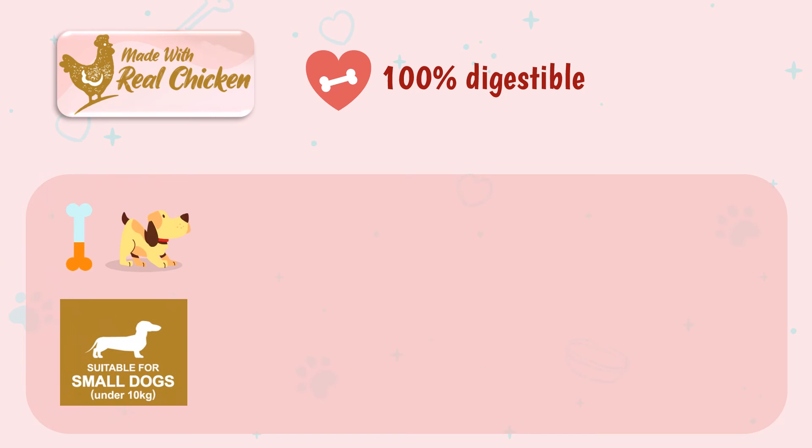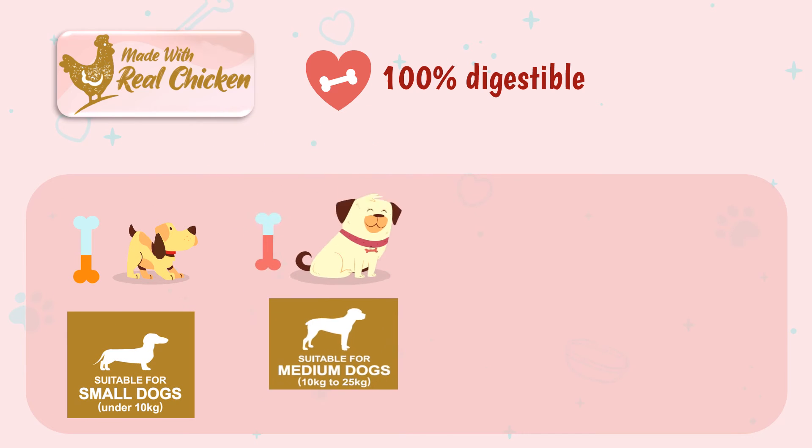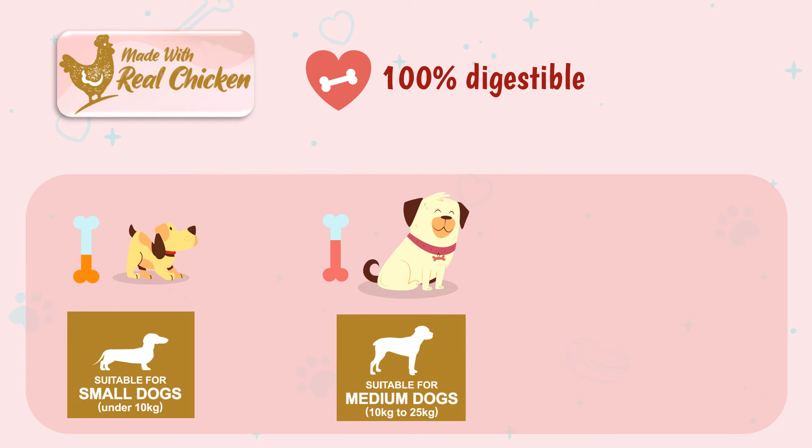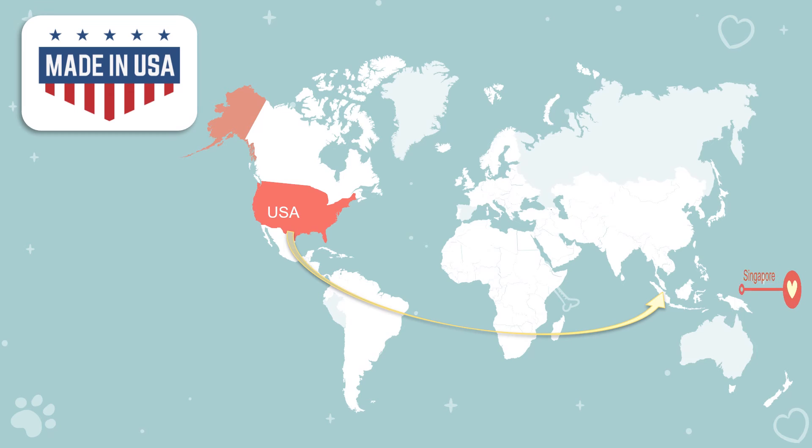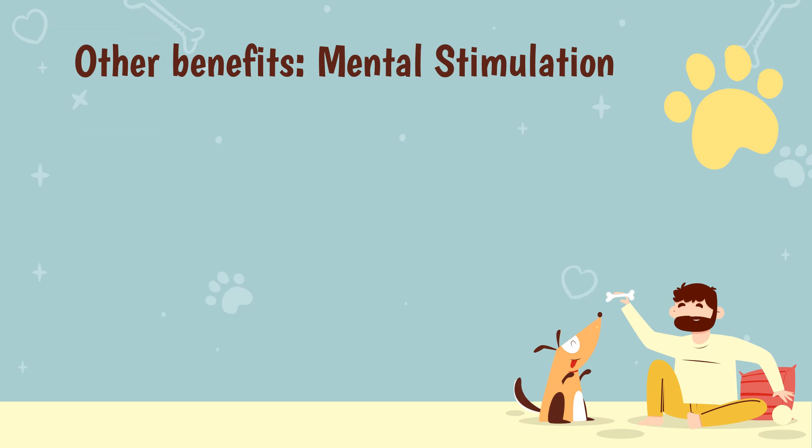Made with real chicken and 100% digestible. Comes in three sizes: small for dogs under 10 kilograms, medium for dogs between 10 to 25 kilograms, and large for dogs above 25 kilograms. Made in the USA and shipped to Singapore.